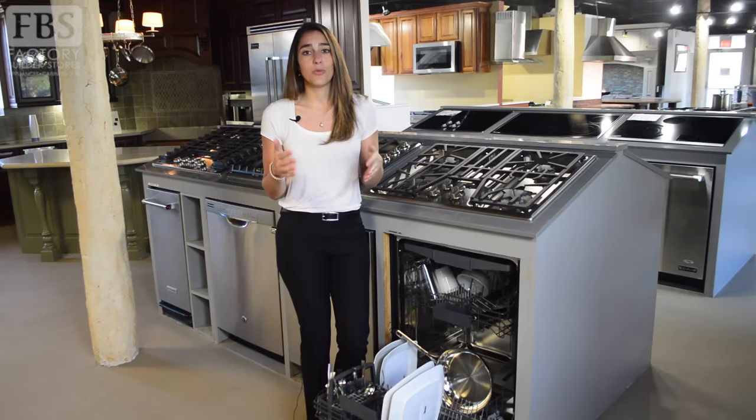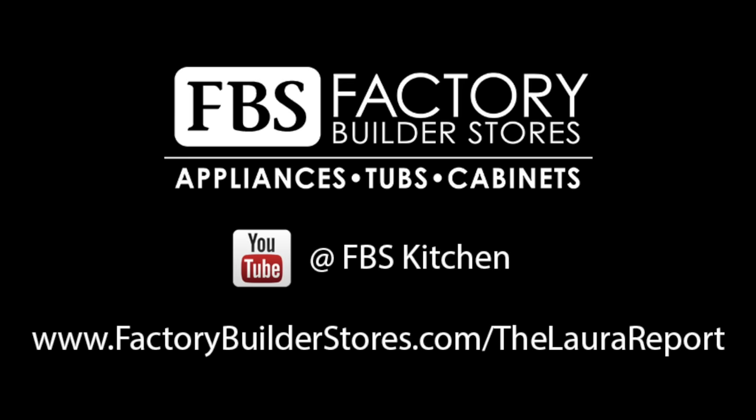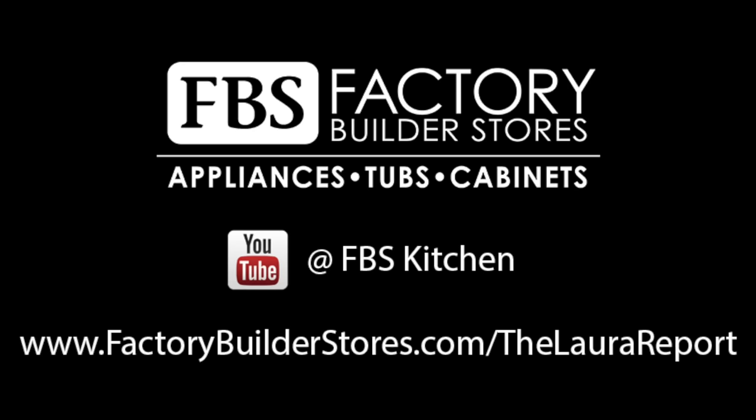That does it for this edition of the Laura Report. I hope you were able to resolve any lingering questions you might have, or at least settle a few arguments. To request a topic on the next Laura Report, you can go online to FactoryBuilderStores.com/the-Laura-Report. You can also find other Laura Reports on our YouTube channel. See you next time!